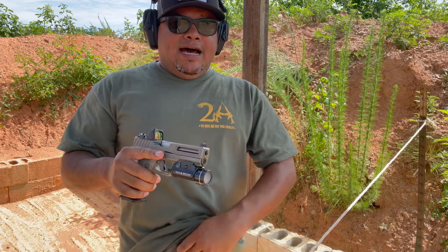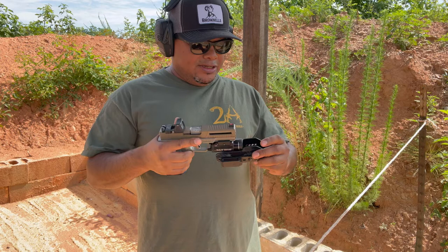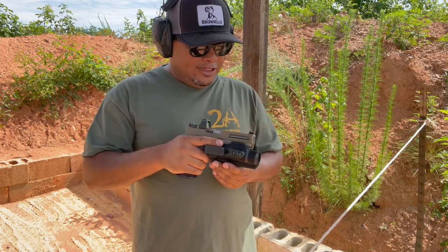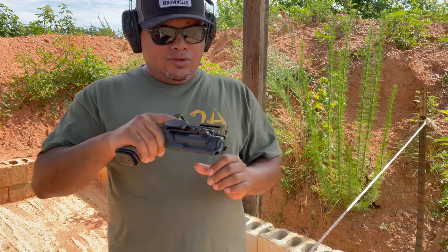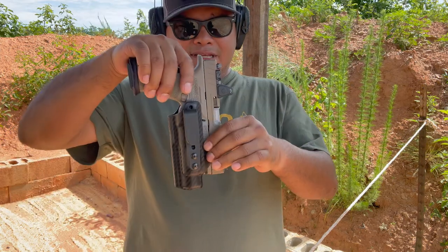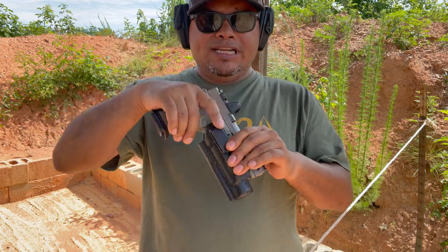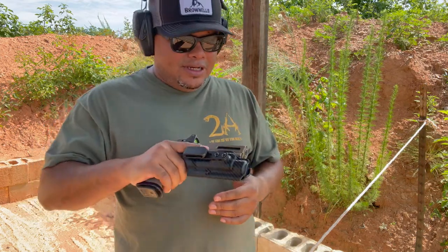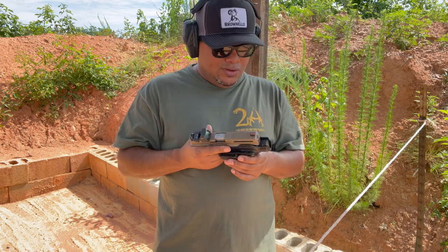As far as drawing from it, it is a little different than your standard holster because of the way it's made. I did have a little bit of difficulty drawing. It's a clamp design — it clamps down and that's what provides the retention. It is a little harder to pull, but once you get used to it, drawing is easy enough.